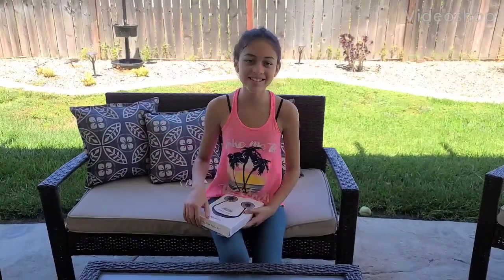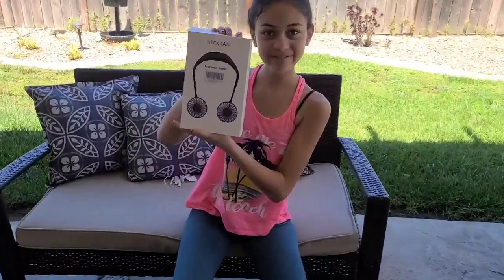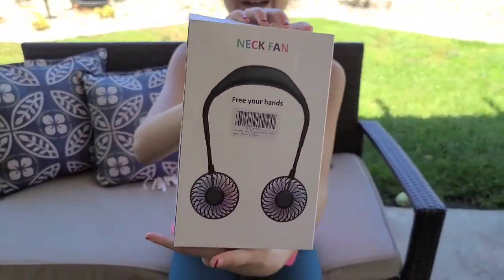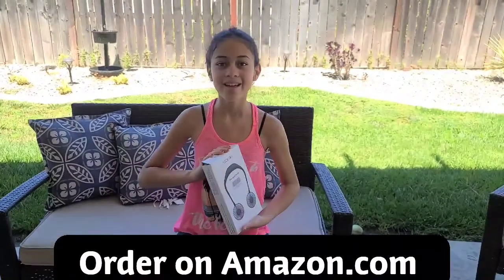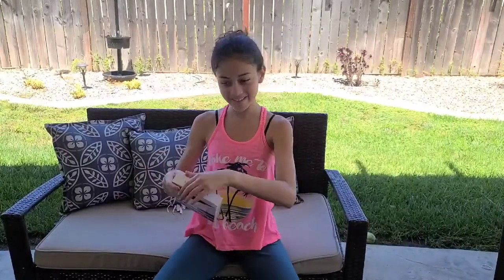Hello guys, welcome back to my channel. Today I'm going to be unboxing and reviewing this neckband that I got from Amazon.com. The link will be in the description below so you can buy one. Let's open it.